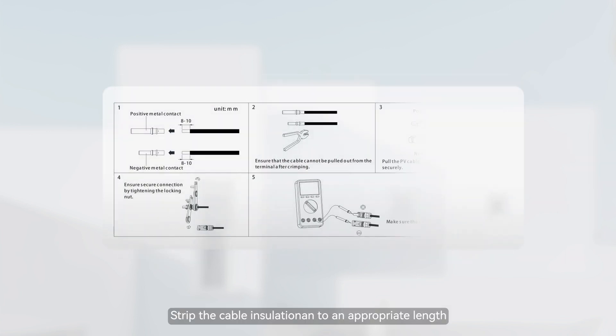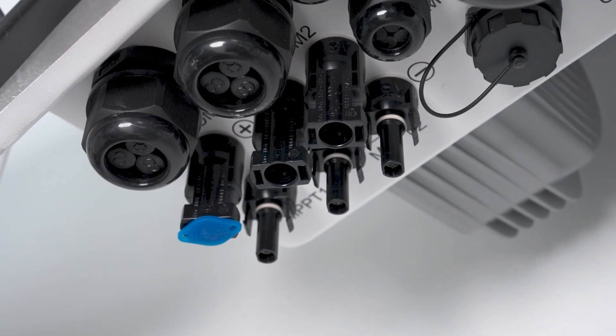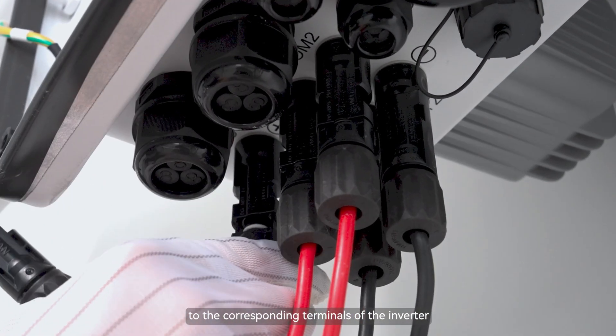Strip the cable insulation to an appropriate length. Crimp the cable and terminal with crimping pliers. Connect the positive and negative terminals of the PV module to the corresponding terminals of the inverter.